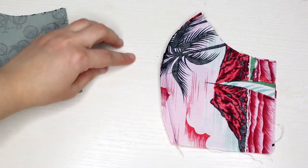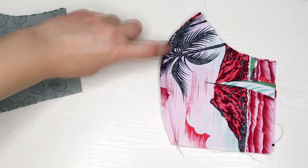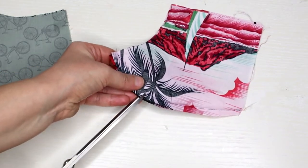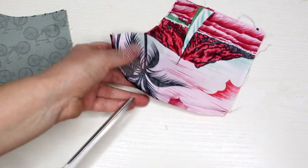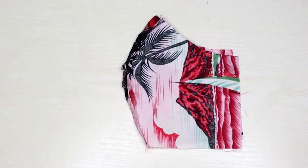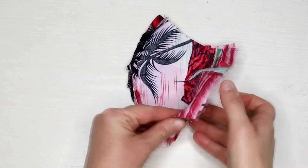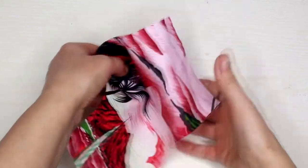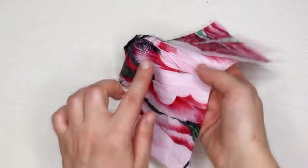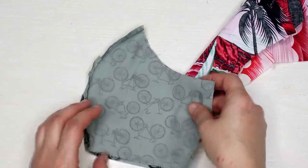Before going further, take your scissors and do a few slits along the seams. Then open up the mask pieces and use your iron to press the middle seams open to look something like this. Do this for the inner and outer pieces of the mask.